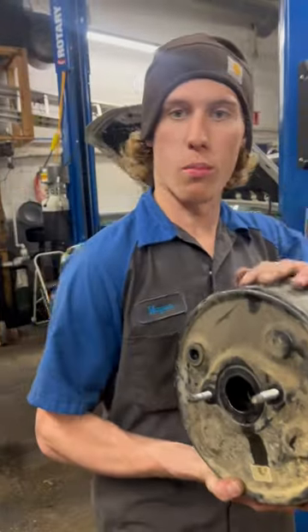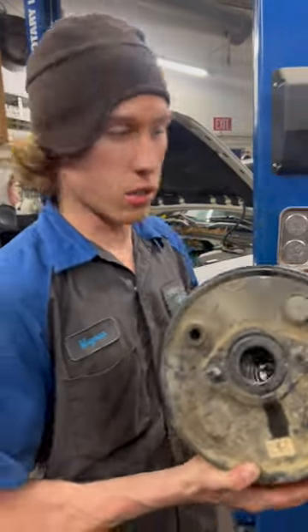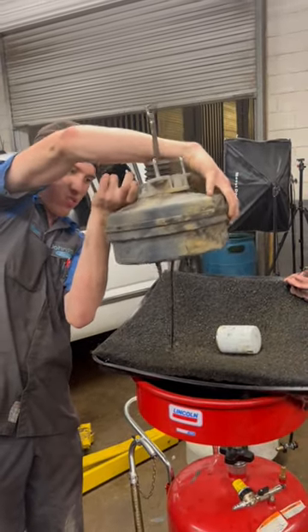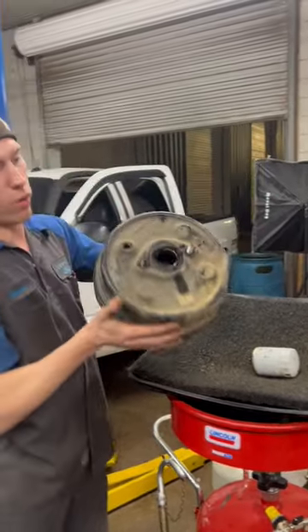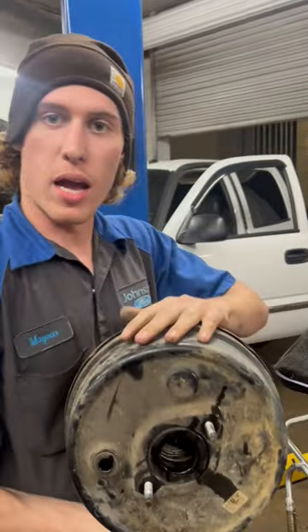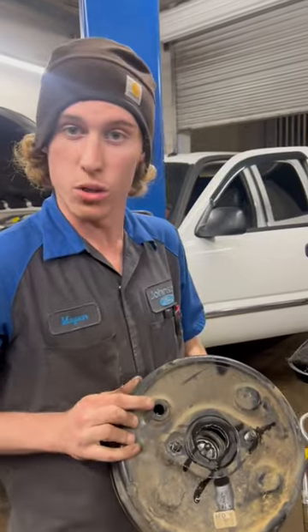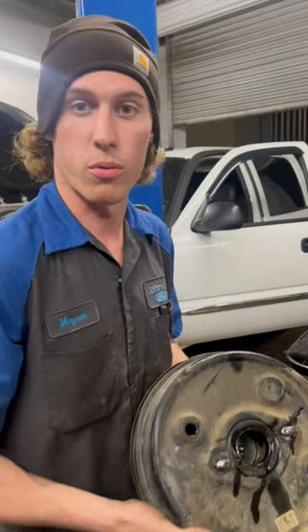I want to show y'all real quick what a brake booster does. The brake booster is actually what holds the brake fluid in your vehicle. This is going to be where it contains all the brake fluid for your master cylinder. So if you're wondering where to pour brake fluid in, you're going to want to pour it in right here through this port, and it's going to stay down inside this brake booster.